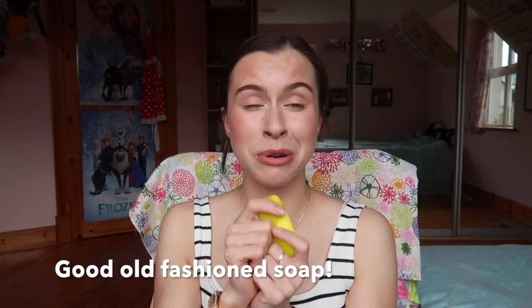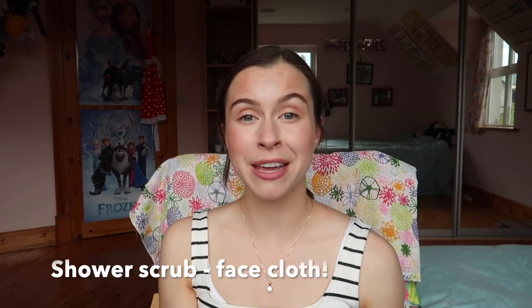On the topic of showering, swap out your bottled body wash for a good old-fashioned bar of soap — this one is from Lush. Alongside that, use a simple old-fashioned face cloth as your shower puff, meaning no more buying plastic shower puffs that end up in landfill after about two weeks. You can get just as good a lather with soap and a face cloth as you would with a shower puff and body wash.